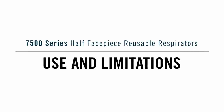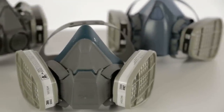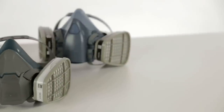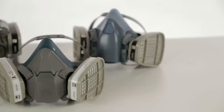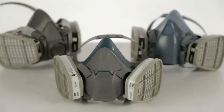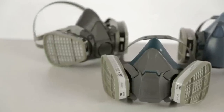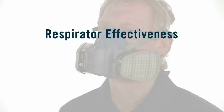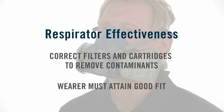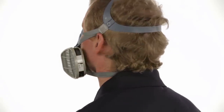To help protect you from certain contaminants in the air where you work, your company has selected a 3M half-face-piece reusable respirator for your use on the job. It was chosen based on the specific types of airborne contaminants and their concentrations in your workplace. It is important that you use only the filter or cartridge that has been selected by your employer. The effectiveness of a respirator depends on its filter's efficiency in removing contaminants and the ability of the wearer to achieve an appropriate fit. No respirator can be effective if it doesn't fit and seal properly to your face.